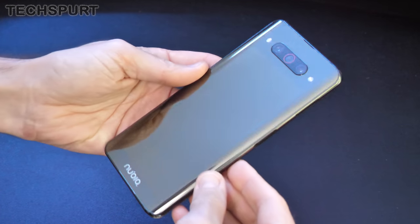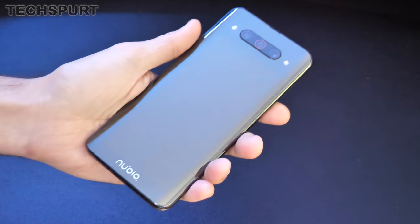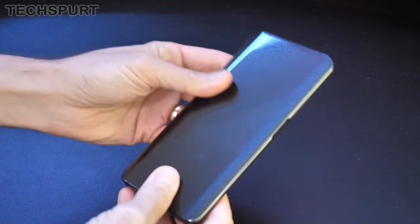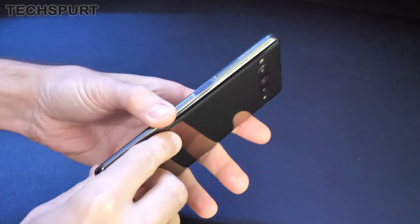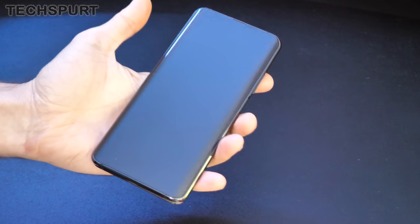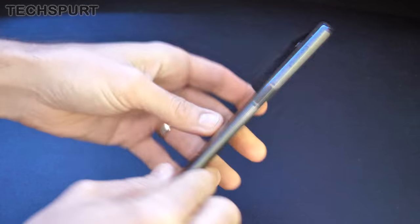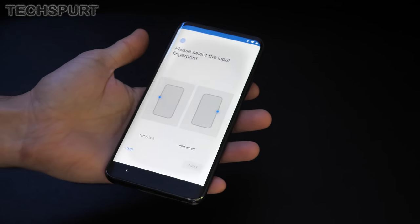You can just about make out the edges of the second display built into the rear end. You've got Nubia branding at the bottom, Gorilla Glass 5 on both the front and back, and a nice aluminium frame in between — should be suitably rugged. There's also a fingerprint sensor edge-mounted on both the right and left sides, so it doesn't matter which hand you use — you can always unlock it quickly. Available in twilight blue or black; this is the black model, where the glass and frame all blend in nicely.